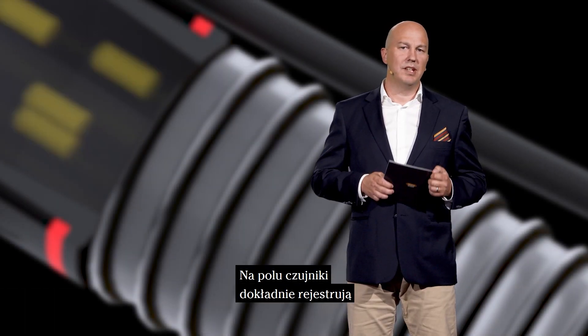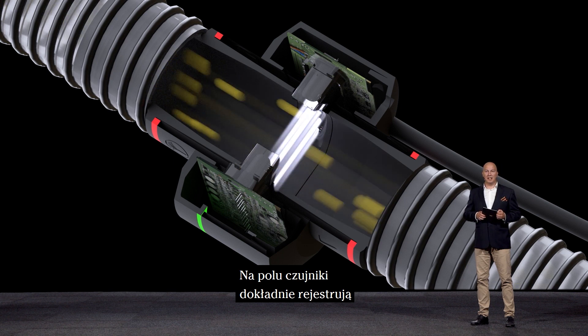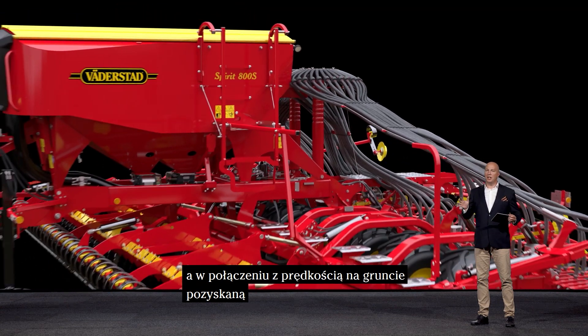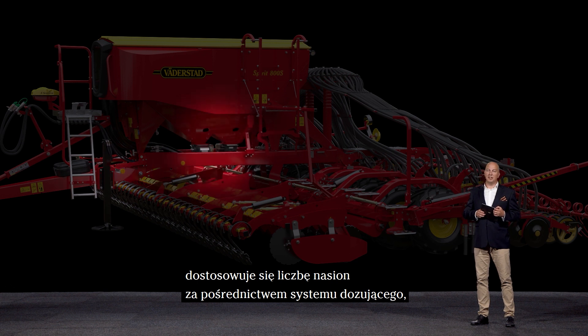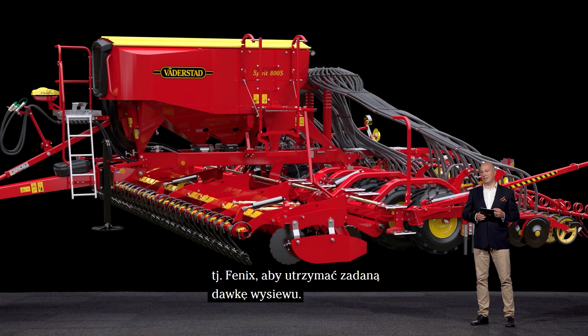But how does it work? In the field, the sensors accurately record the seeds passing each seed tube, and in combination with the ground speed coming from the ground radar on the machine, the output is adjusted through the seed meter, the Phoenix, to maintain the selected seed rate.